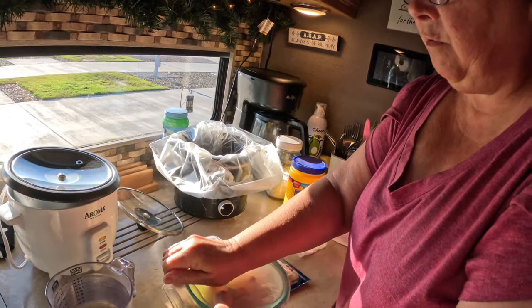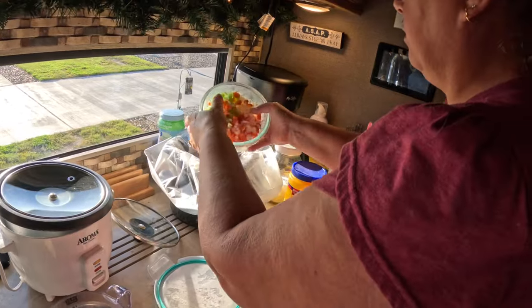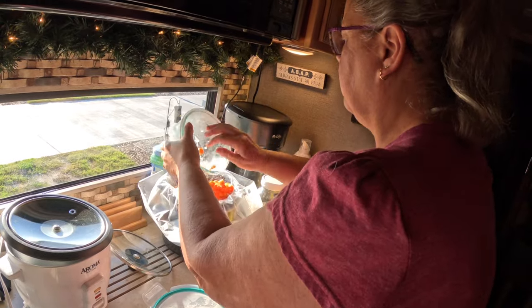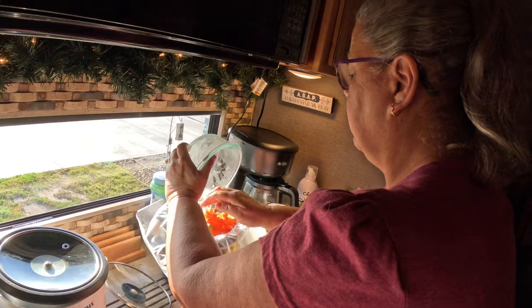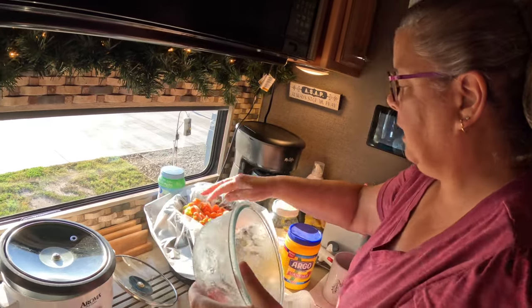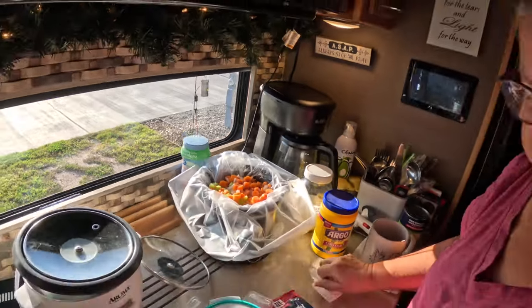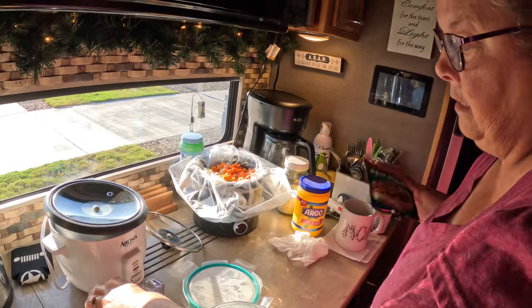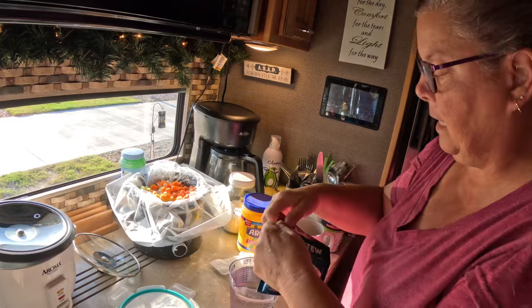The meat is in the crock-pot, then I throw all my vegetables — the ones we cut last night — in. Get those in there. See how full the crock-pot is? It's almost full. So the good old McCormick seasoning packet, which I've listed below as well. It's the best. It's our favorite.